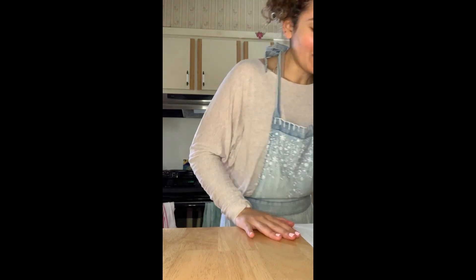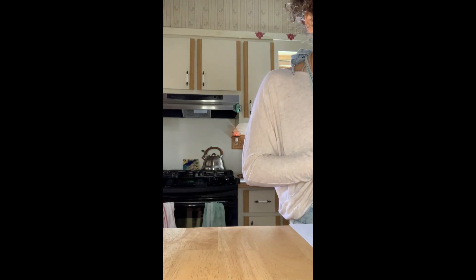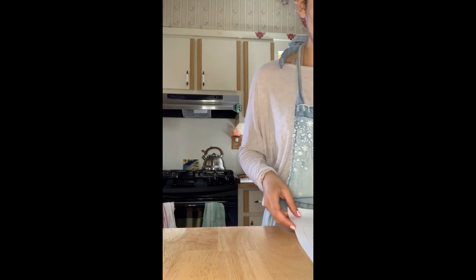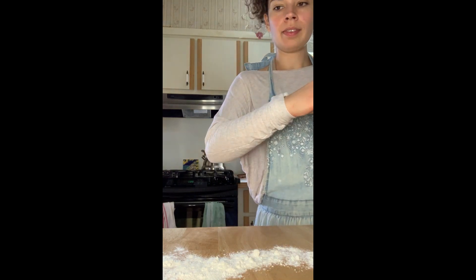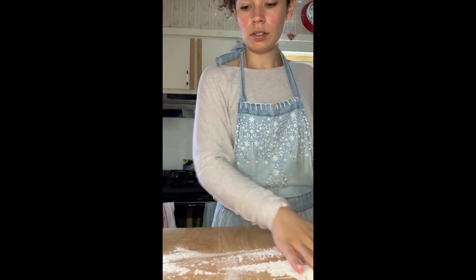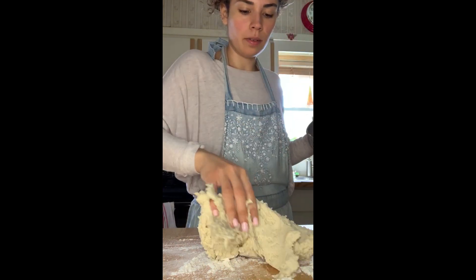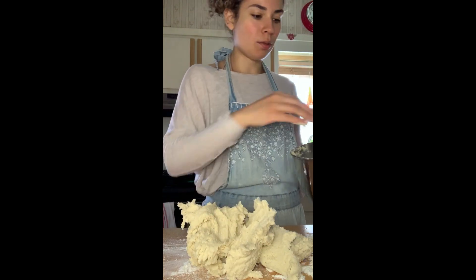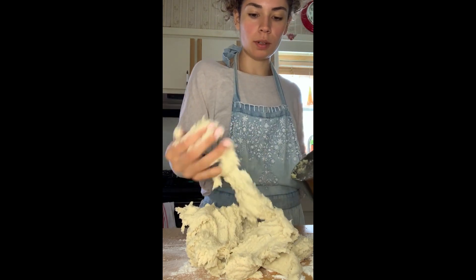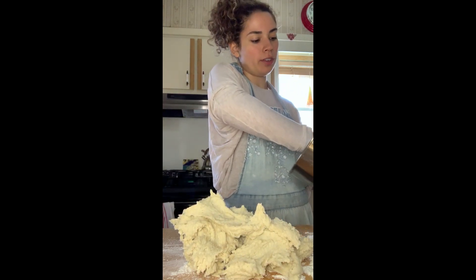So it says: once it's incorporated into the wet ingredients, turn the mixture up — we did that. Dough should be shaggy and tacky to the touch — it is. Turn the dough onto a very lightly floured surface and divide it into three equal portions. By the way, I will link this recipe and give credit to its creator in the comments below. I did not create this recipe — I'm not a baker. I'm just a student on quarantine who wants some bread.